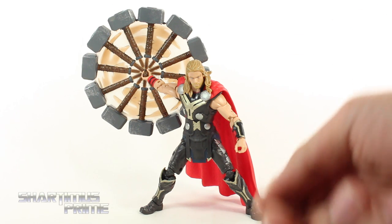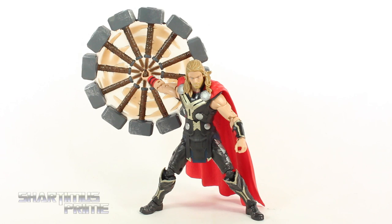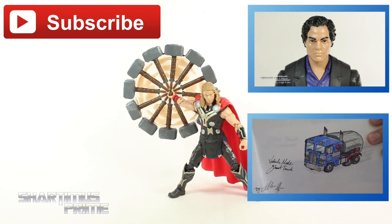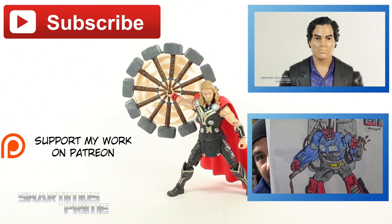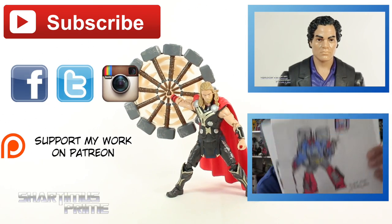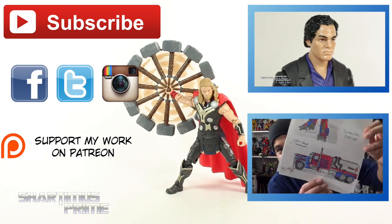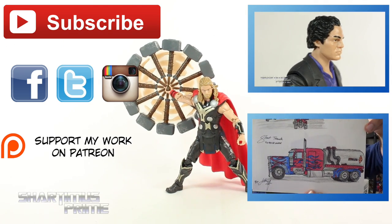I hope you guys are happy with my review. If you are, please hit the like button. Click any of the boxes right over here if you want more content. If you're 18 years or older, please check out the Patreon account — your help is much appreciated. Follow me on Facebook, Twitter, and Instagram. And go to MarvelousNews.com for a photo gallery of images from this review. I'll catch you guys later. Peace.